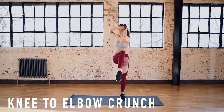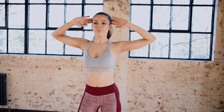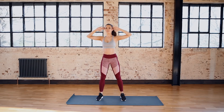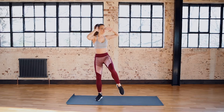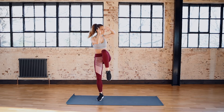Now we're going to do the same thing but bringing the knee up in front of us. By the time you finish this workout, your abs and obliques should be sore. So if they're not, then maybe you need to try it again.